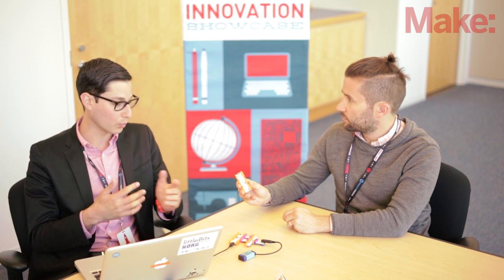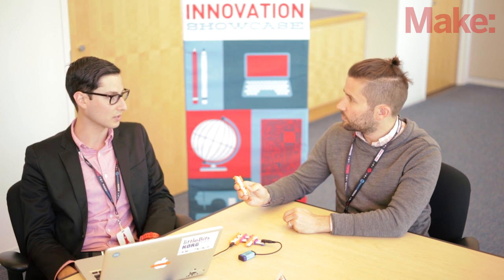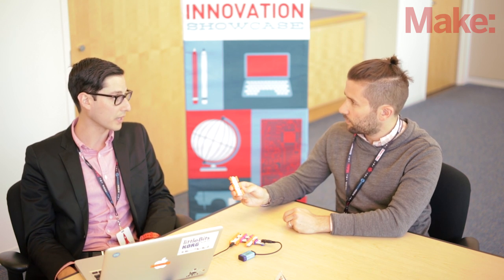We have been working on it the last couple of months and we're going to be announcing it at the Maker Faire Bay Area this year.